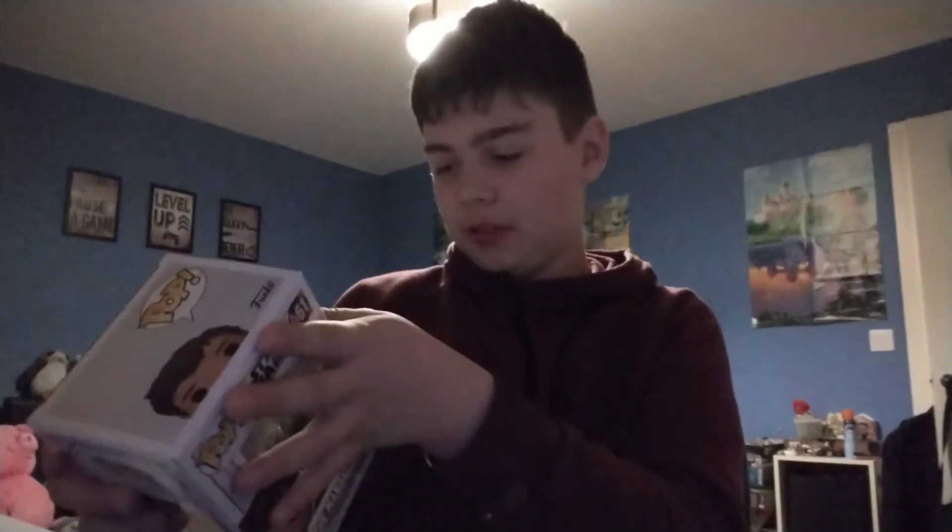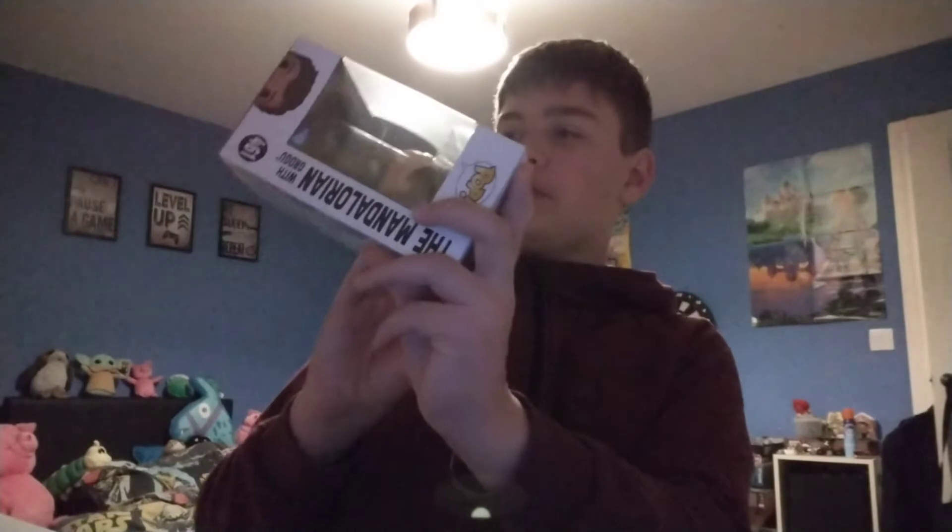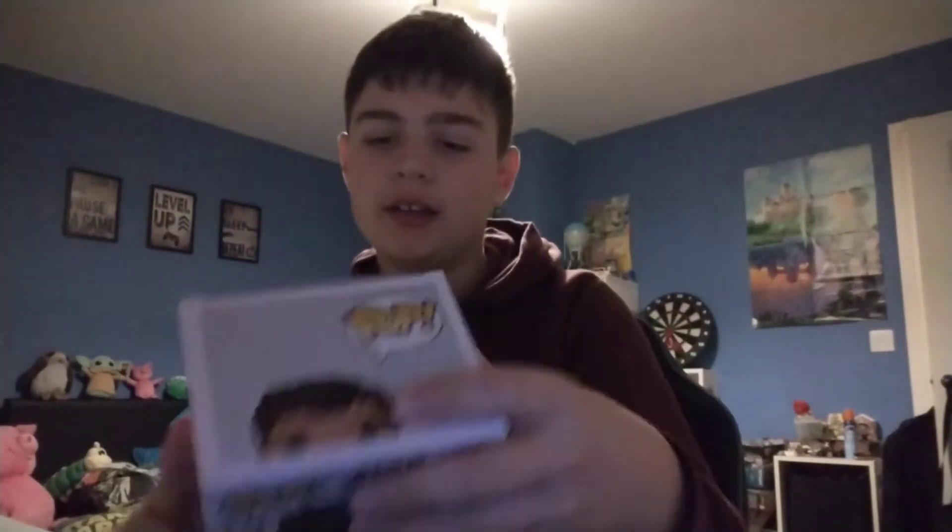I just realized I didn't bring scissors, so it may be quite hard to unbox, but we're gonna do it anyway. Just so you can see the back of the box, you've got a few other figures on there.